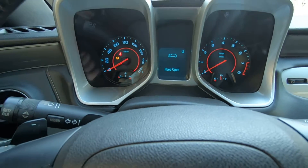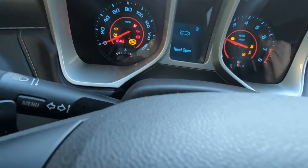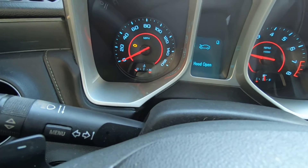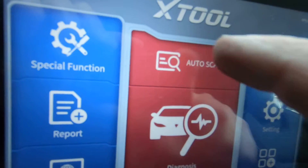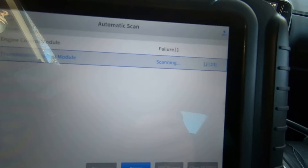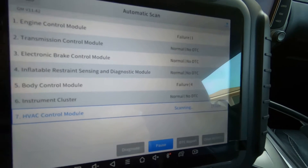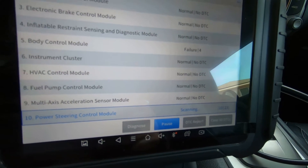We're out here on the 2013 Camaro and we have a check engine light. We're going to start it up so you can see that. We're going to troubleshoot this and see what we can find. We're going to use the D8 on this, so I'm just going to hit auto scan. It is a 2013 Camaro — going to do automatic scan and let it scan everything.